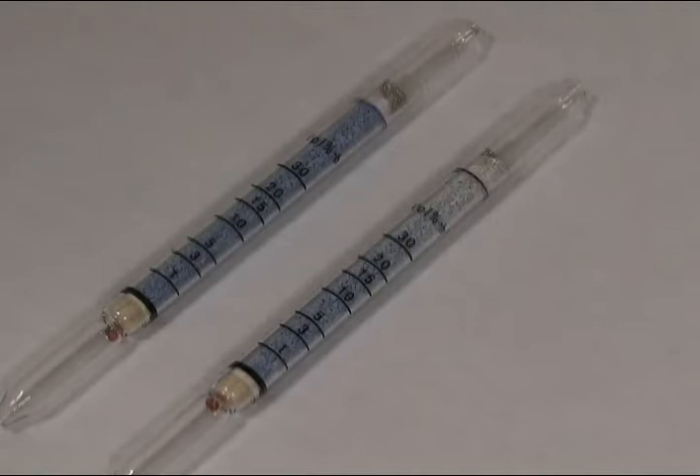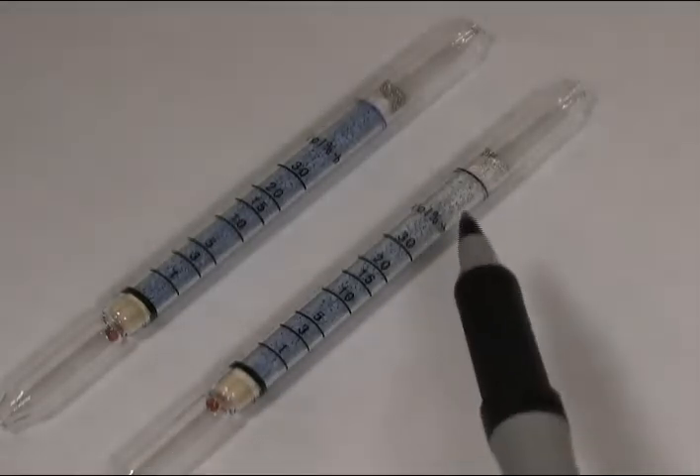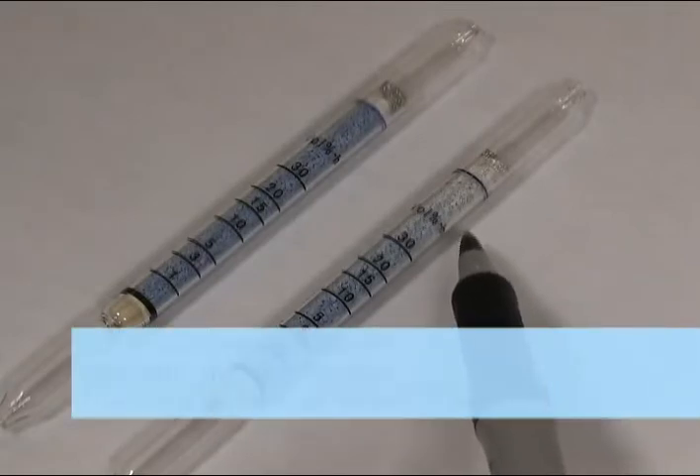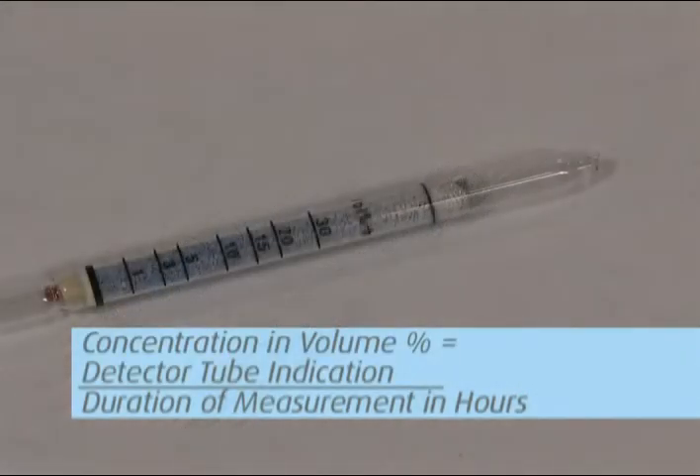To determine the exposure, visually determine where the color change is on the tube's marked concentration scale and record. To convert the tube reading according to the concentration in volume percent, divide the tube reading by the actual number of hours sampled.